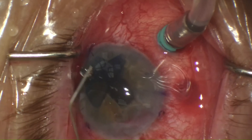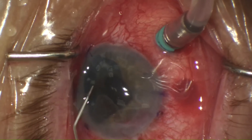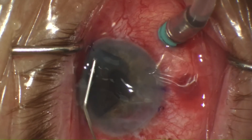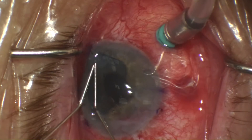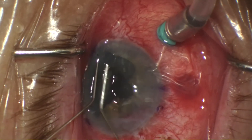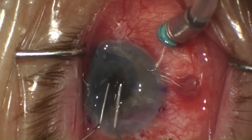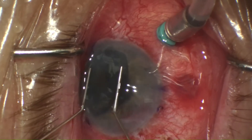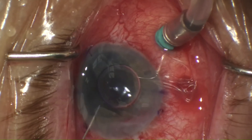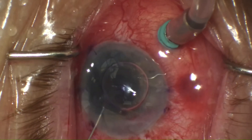Continued maneuvers allowed me to position the graft more centrally, steamrolling with both cannulas at the same time, flattening the cornea. I finally got it to a position where I felt like I could probably get a bubble underneath, and that was successful.